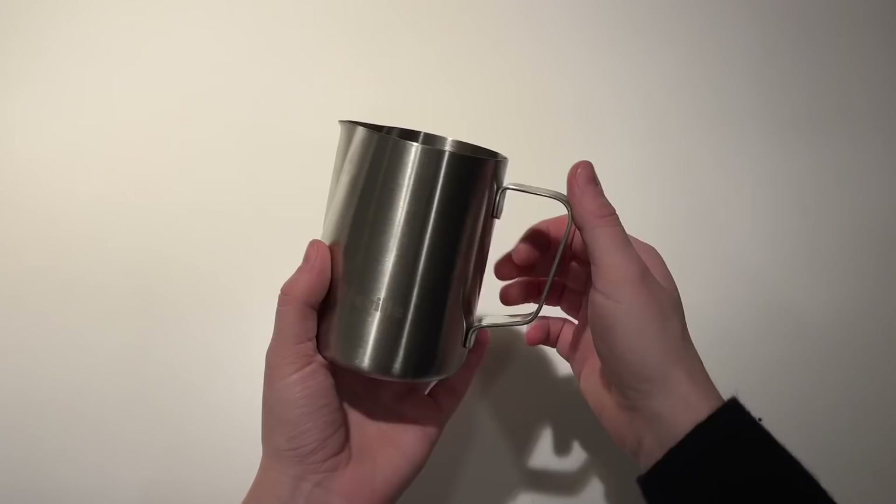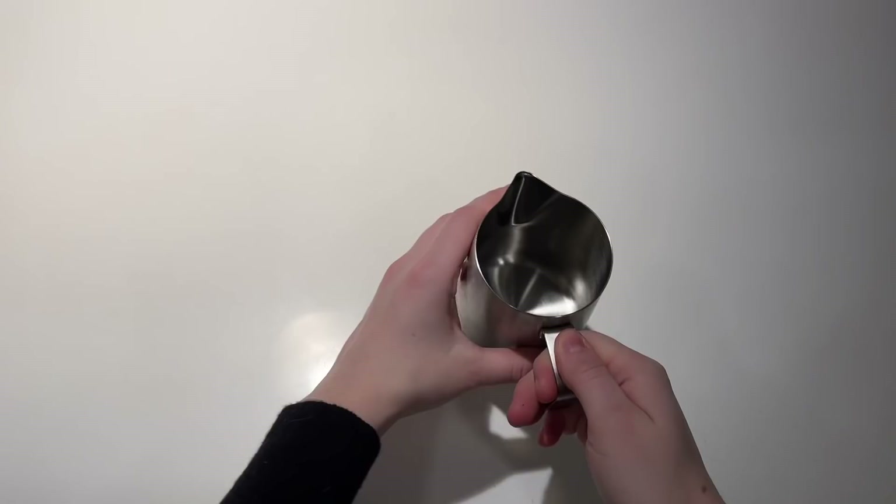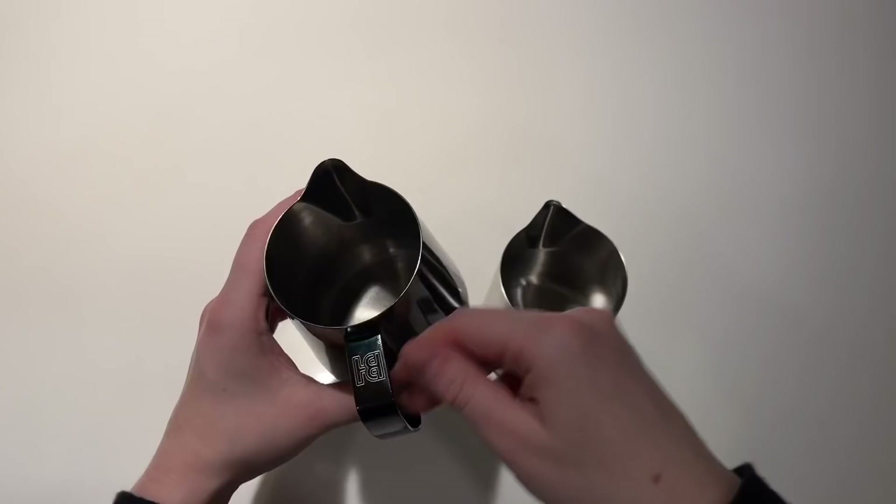Okay, enough reviewing pitchers — let's talk about the actual application of all this knowledge. That last pitcher I only really like pouring with, not steaming with. So I always recommend people have two pitchers: one to steam with and one to pour with. This obviously isn't convenient in a rush in a cafe, but if you're at home, this is great. I prefer pouring with the smaller pitcher and steaming with the Breville pitcher.